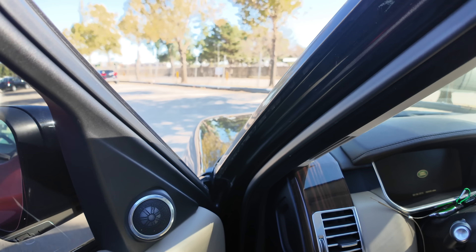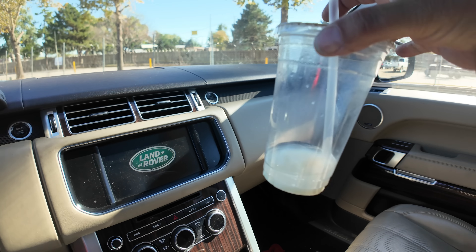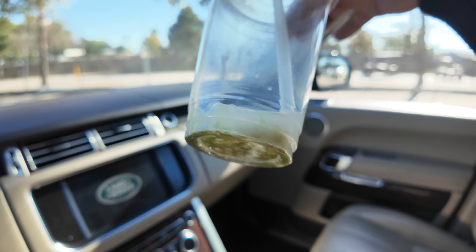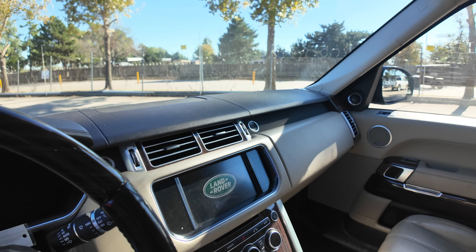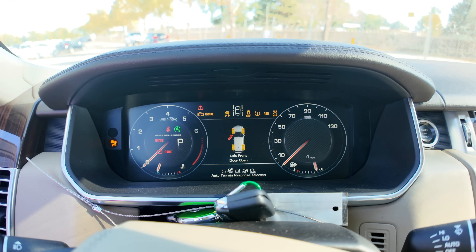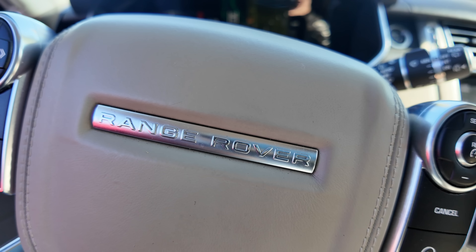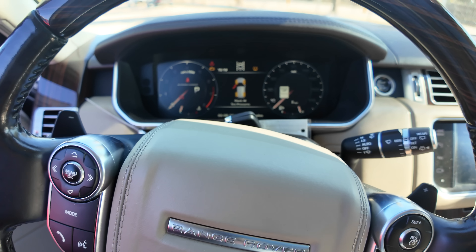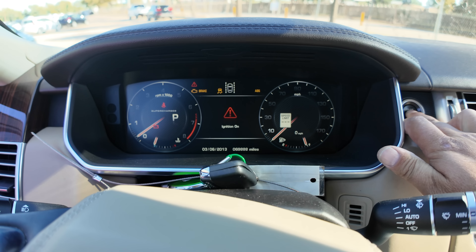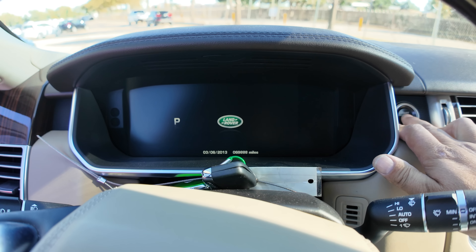The smell on this one — good lord. I don't know what that is, but it's rotting. You can clearly see mold. Whatever it is smells so bad. Typical Range Rover, right? 69,000 miles and it's broken. Full tank of gas and it doesn't run.